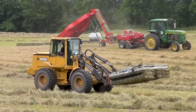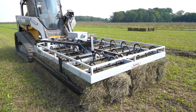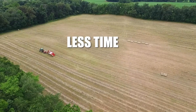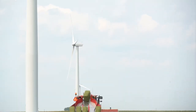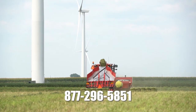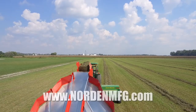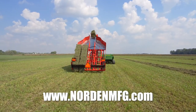Norton accumulators and grabbers work together to form a bale handling system that eliminates the need for manual handling of your square bales. Norton Manufacturing makes baling your hay easier with less time, less effort, and lower labor costs. To find out more about the Norton Manufacturing Bale Handling System, call us today at 877-296-5851, or check us out online at www.nortonmfg.com.